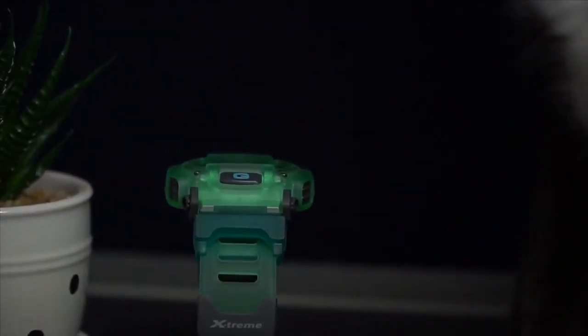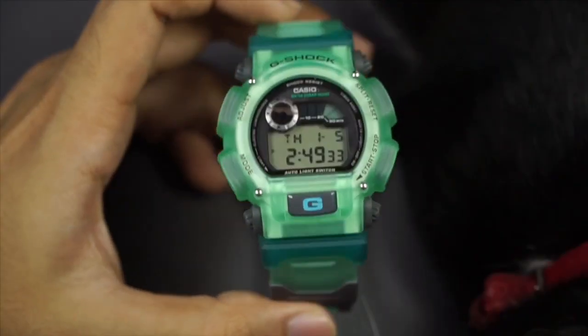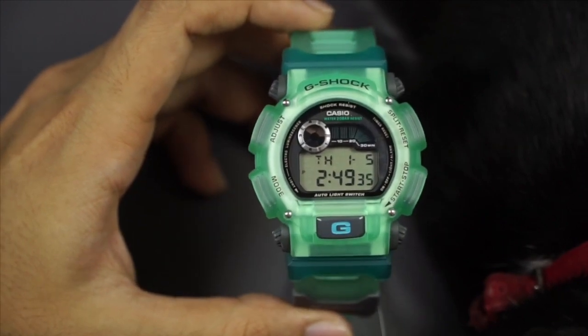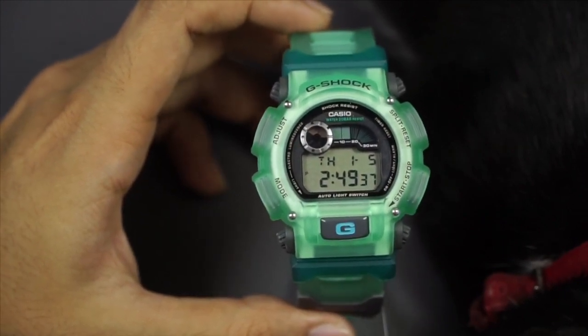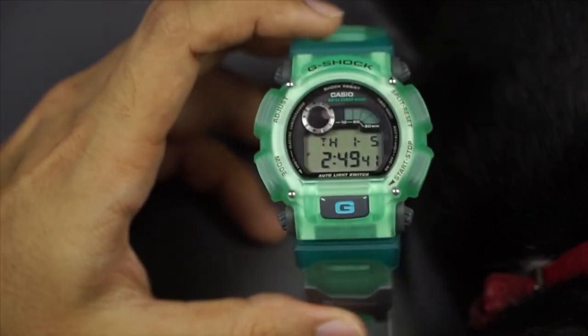DW-9000 series vintage G-Shock watch. I rarely make videos talking about vintage models these days, but I figured I shouldn't forget about them. I noticed this watch is quite popular, so that's why I picked this one over other vintage models that I have.